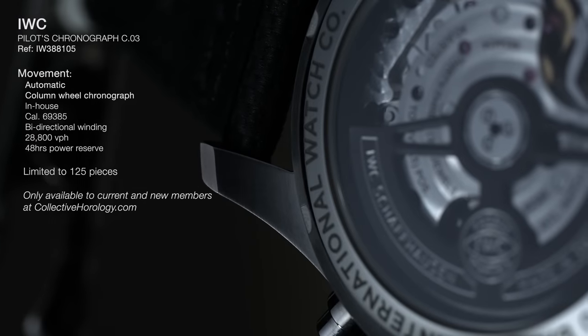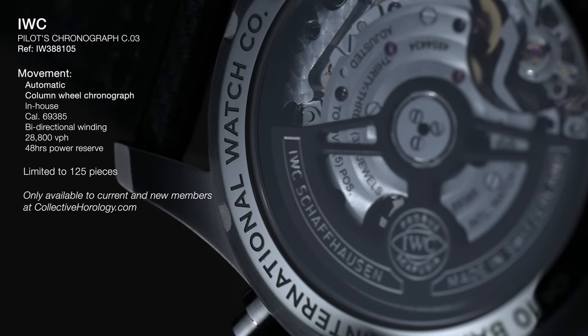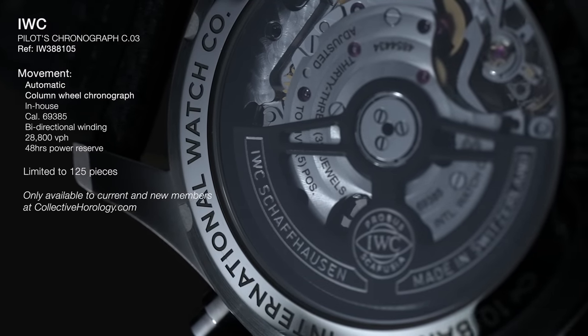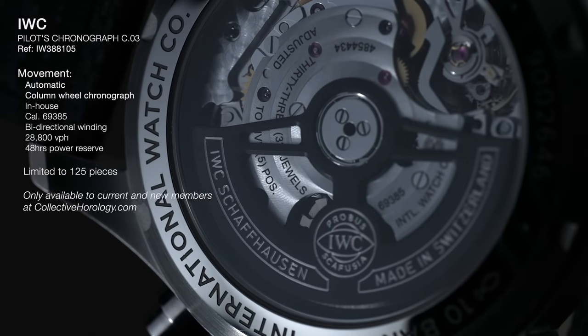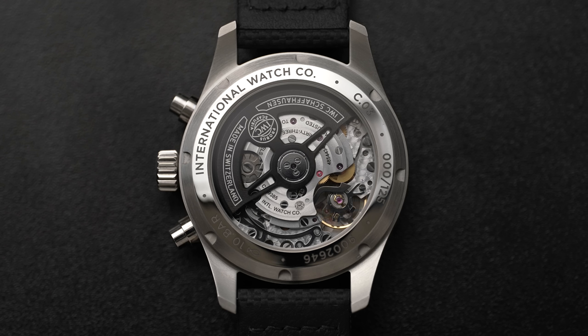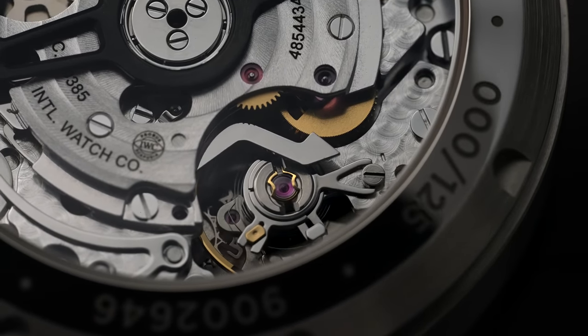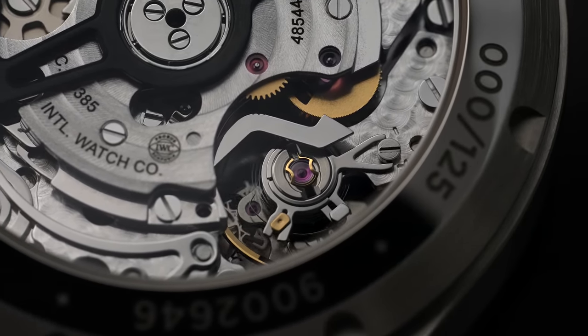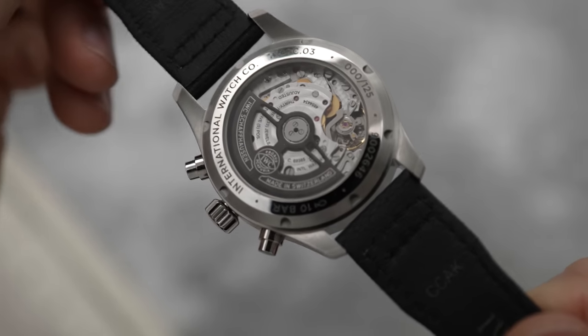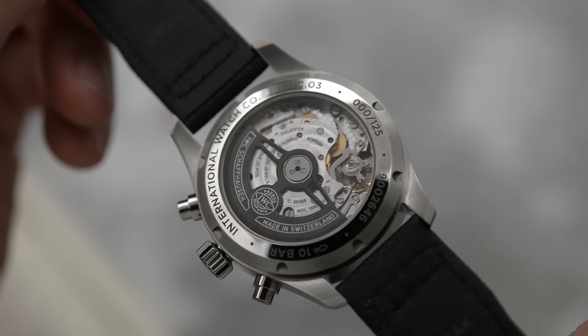IWC always brags about how well-finished their movements are, but they often hide them. Here we can actually see it. You'll notice there is a black rotor that's in line with the monochrome front of the watch. The finishing of the movement is as nice as IWC advertised it. When you flip it over you can see how deep the movement is — it's quite nice, like seeing a city of cogs in the back.